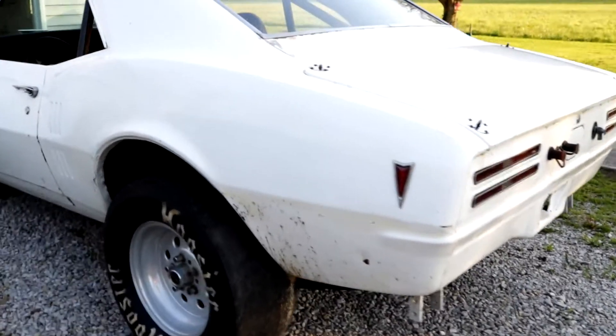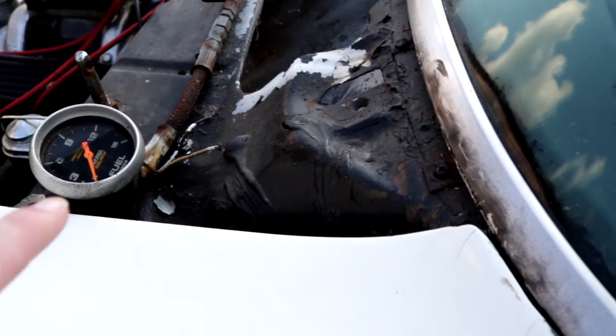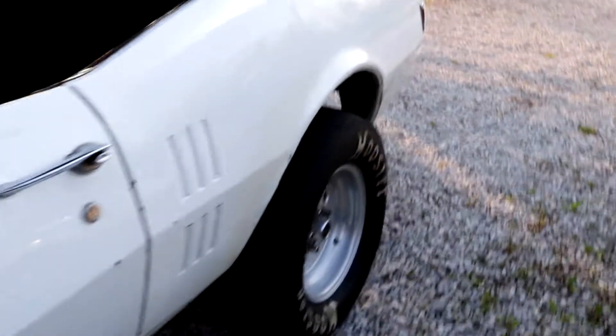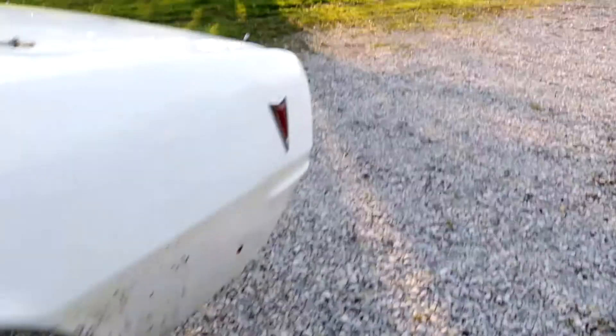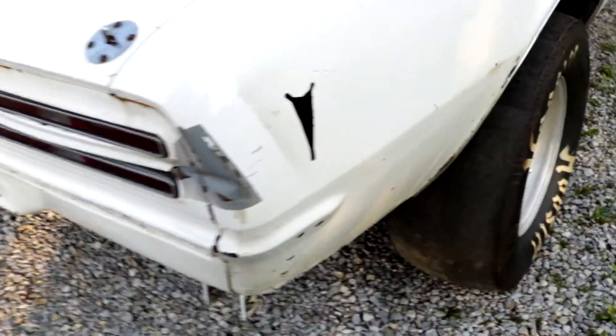Still got stuff I want to do to it before I start driving it again. Need to touch that crap up. I need to get my gauge mounted in one of these little pods up on the cowl here. Just get her back going, play with it on the street a little bit — I haven't done that in a couple years. Got to get that crap figured out, got to get me another marker light.